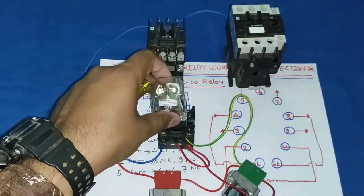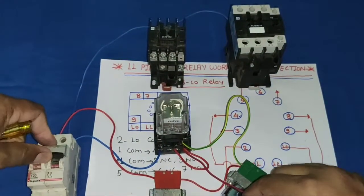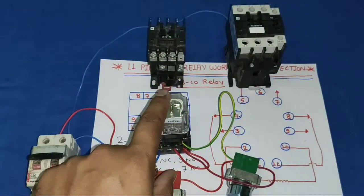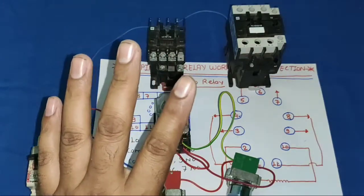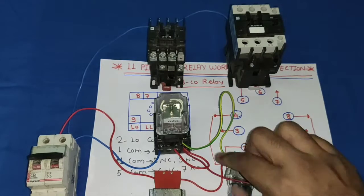Now let's see how it operates. We fit the relay and start the control MCB. When we press the push button, our relay operates permanently because we have provided the holding supply. The relay latches on — press start, relay operates; press stop, relay stops.